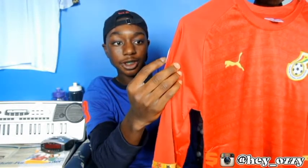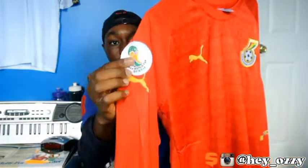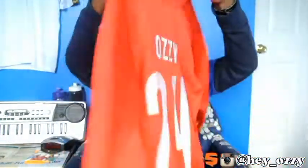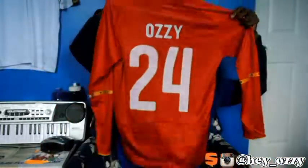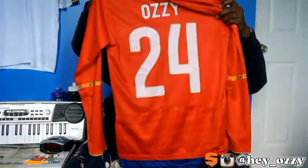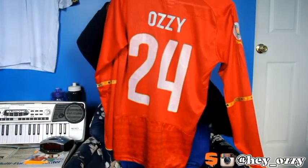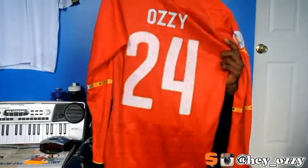On this side, it has the FIFA World Cup patch right here, and then under it the gold Puma logo, and then another gold Puma logo right here. The best part of the jersey is where my name is — it says Aussie24, because my last name sounds the same as 24, so that's just a pun right there.